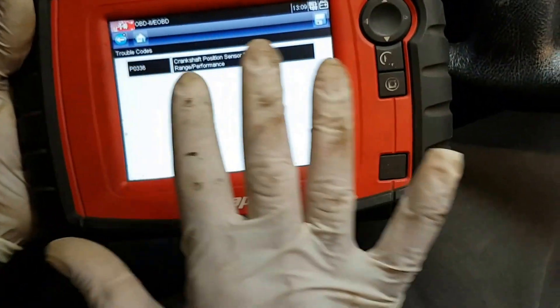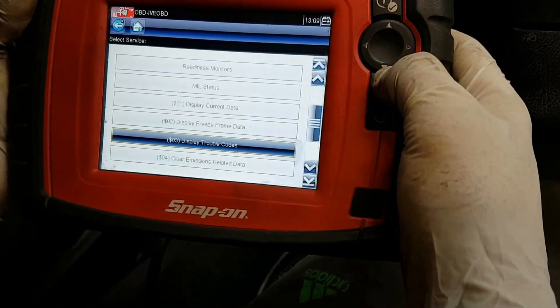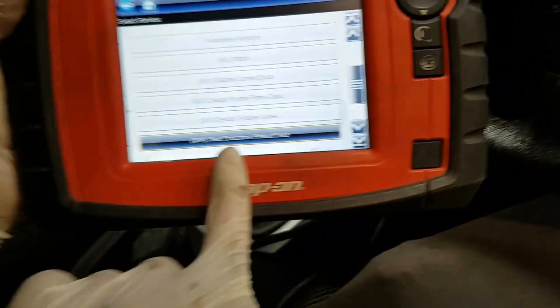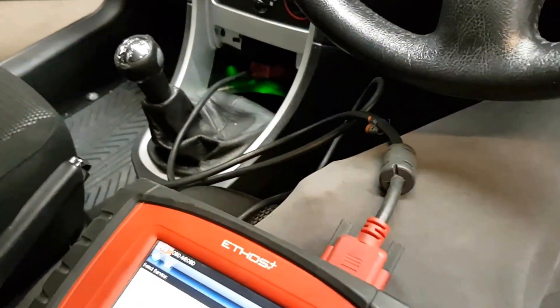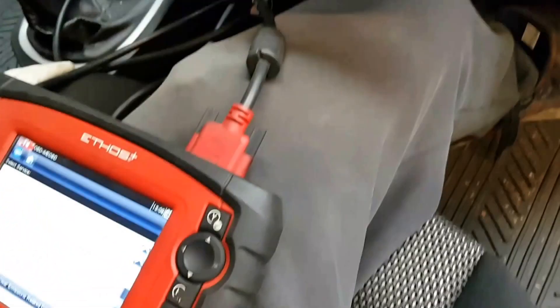Once you've replaced the sensor, all you need to do is reset the light. Go back, select 'Clear Emission Related Data', reset everything. You've replaced the part, then start the car up — happy days. Thanks for watching our YouTube channel, goodbye.